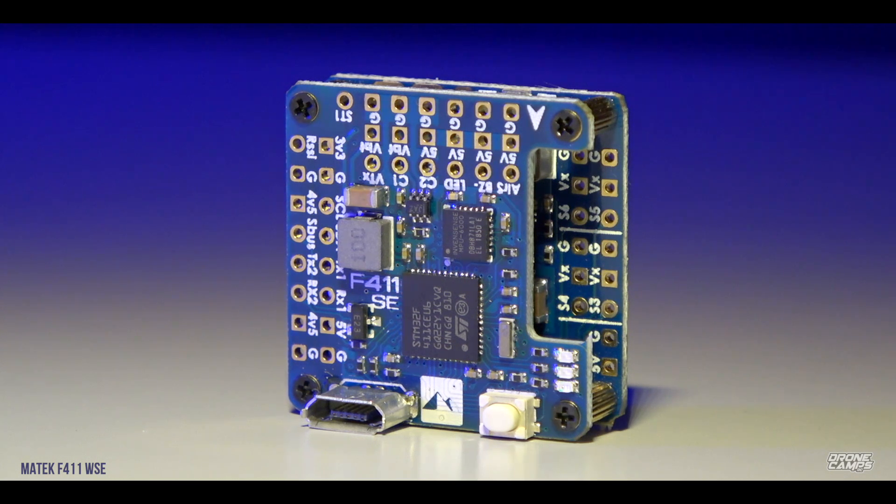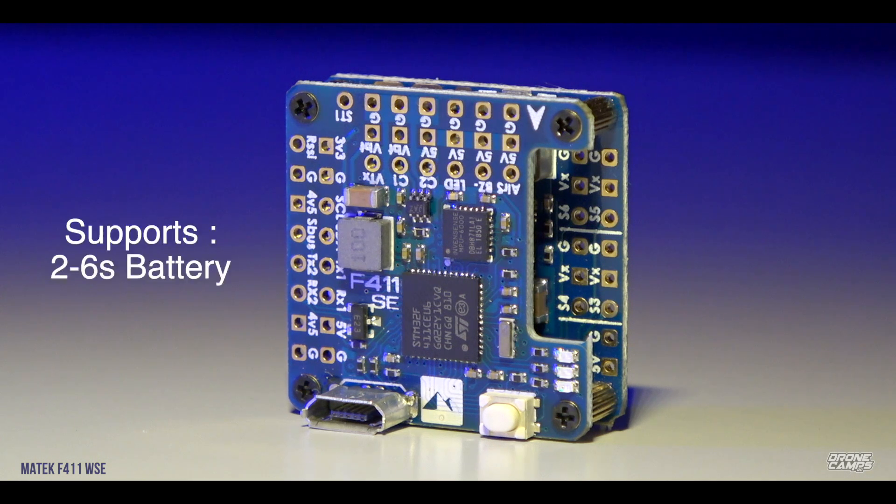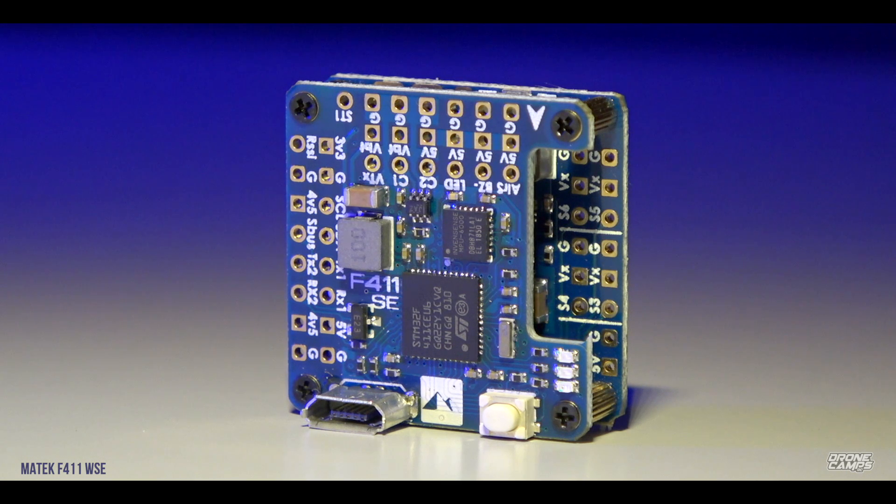The F411 WSE is for someone who wants to add anywhere from a 2S to 6S battery on their aircraft. You can run two motors with this flight controller and up to four servos, so you will be limited on servo count. But four servos is a very standard setup — delta wings and regular FPV wings only run two servos anyway, so you don't need more than four. This little flight controller is for smaller applications.